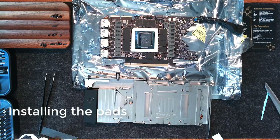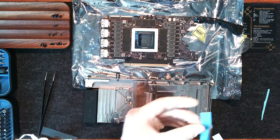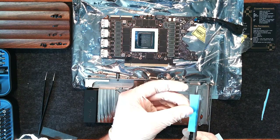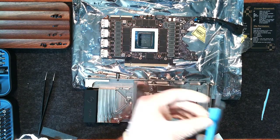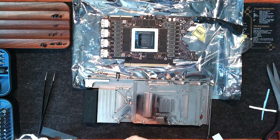Now we are going to start by installing the pads. The pads are provided by EK — they are the right thickness, so we want to be sure to use these pads specifically. We will have to cut them down to size. I'm going to follow the guide provided by EK on their website for the pad locations, so please refer to that instead of the video in case there are any inconsistencies.